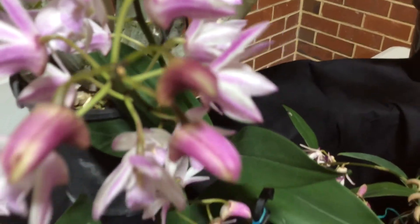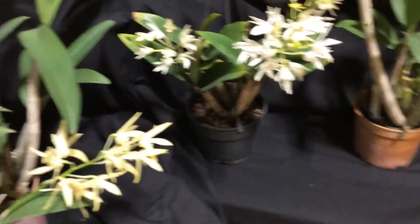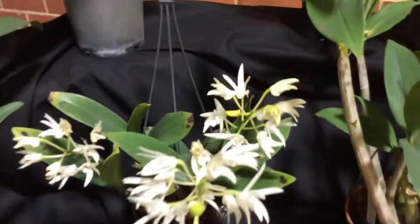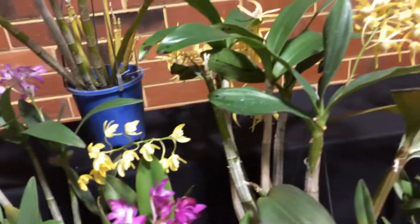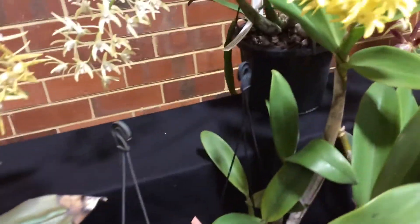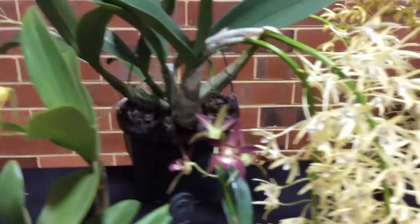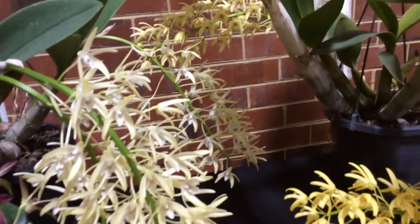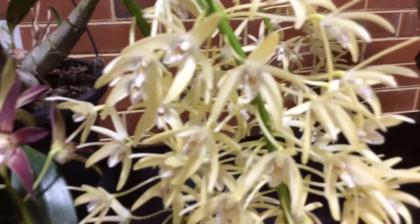It looks like it might be called Fluffy. Some really, really pretty ones over here. There's a nice white one at the back with a purple lip. Lots of yellows — the Speciosums, they feel that the yellows are much more valuable than the whites. They're less common, so the growers try and breed these. Beautiful dark yellow.